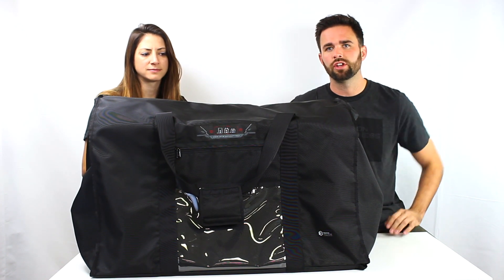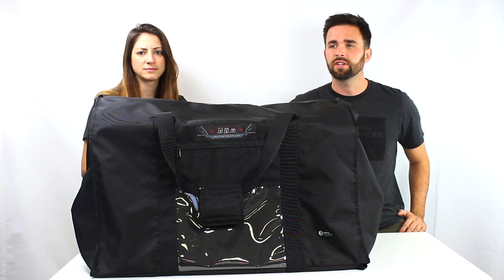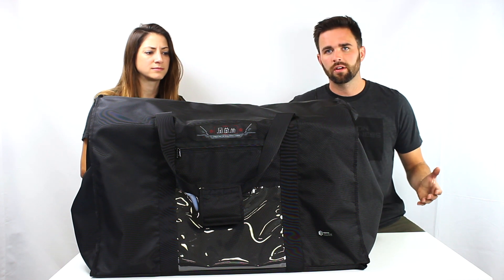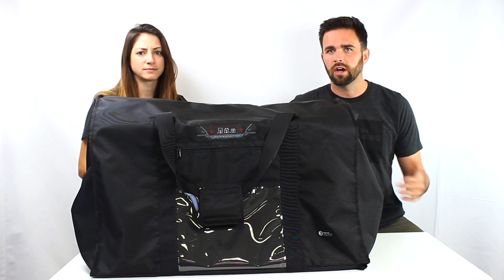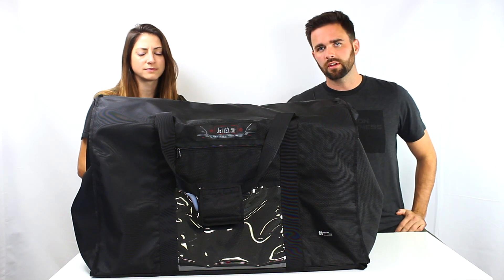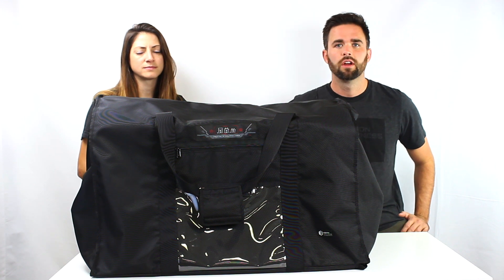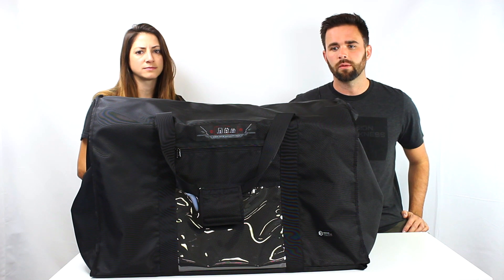We built this bag to accommodate generators and other large items that include electronics, to protect against the harmful effects of an electromagnetic pulse. As with any of our other bags, it's going to block Wi-Fi signals, cell, Bluetooth, and any other type of radio frequency signal. So it's a great bag for forensics, data security, or any of the other typical applications of our bags.